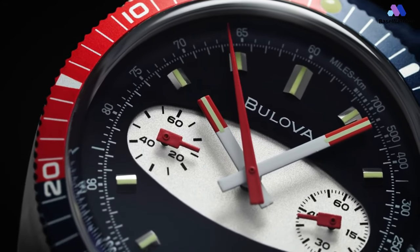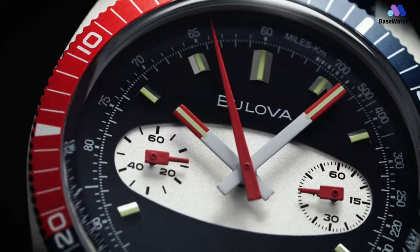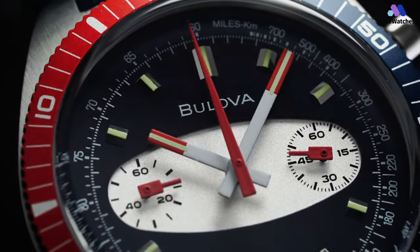Discover the world's finest timepieces at Base Watches. Today, we're excited to reveal five watches that every gentleman should consider adding to their collection.